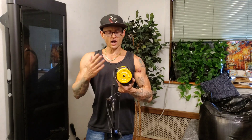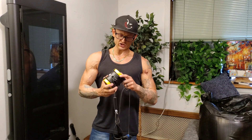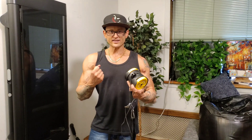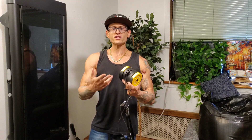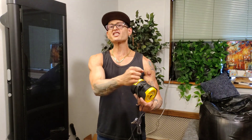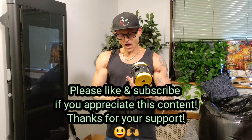Here we have the Handy Gym. As I've mentioned in a couple of previous videos, this is flywheel technology. The weight you're getting is not actual weight — you're getting inertia, a force. This is like a yo-yo: you throw this thing out, you create a ton of energy from a concentric standpoint, and it's going to come back to you with the same amount of energy from an eccentric standpoint.